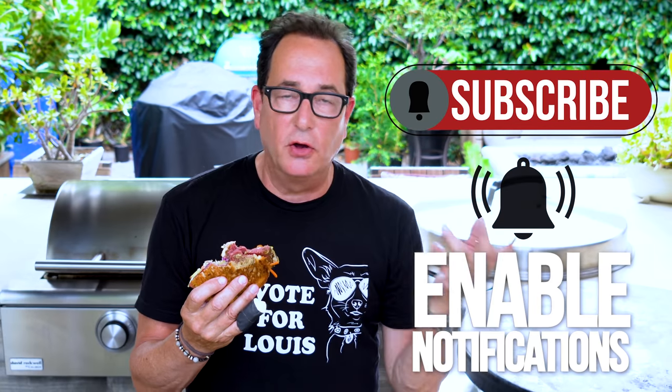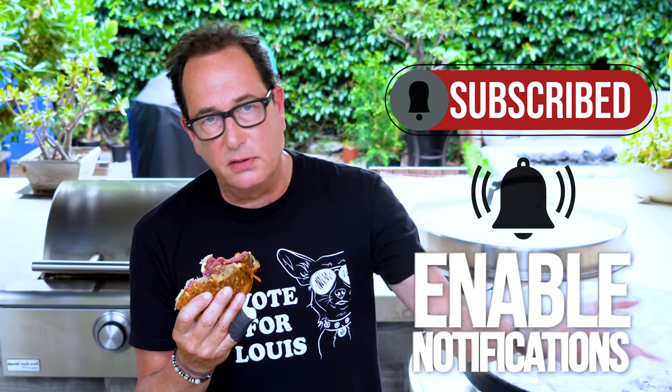Make it. I always say that. Subscribe to the channel, thank you for watching, tell your friends, hit the notification bell so you don't have to come looking for us — we come looking for you. Astro!